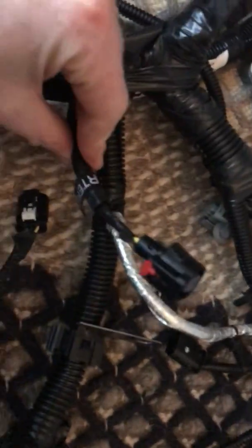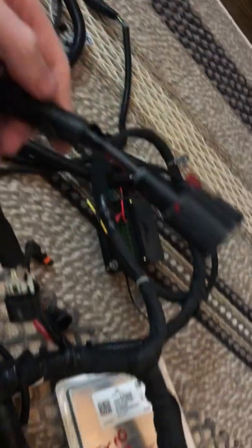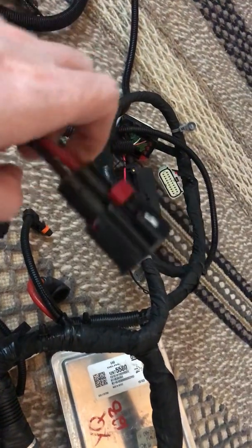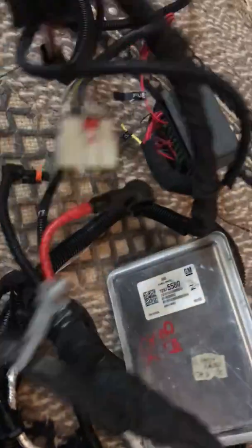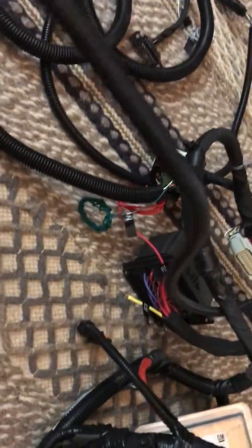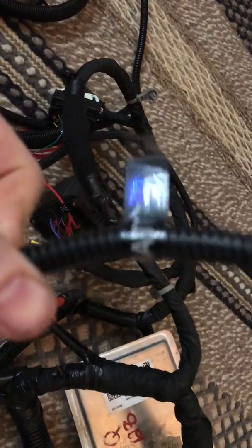We've got a connector here to get to the starter motor. A lot of this is really simple and standard stuff. But look at this fat bastard - that must be the cooling fans or electric power steering. What made me incredibly happy with Mitch: he doesn't just cut off connectors - he buys the connector, pulls the pins, nice clean installs.